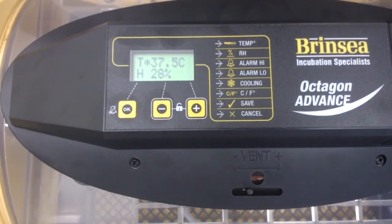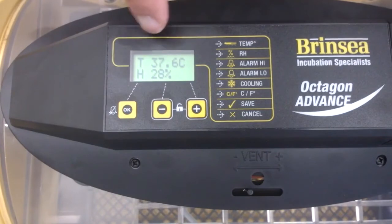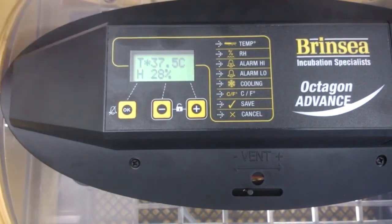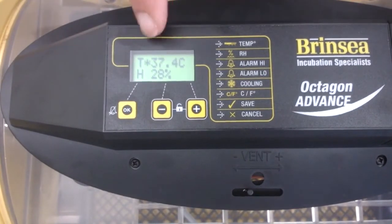So it's fairly easy to do. What I would then do is leave the thermometer in there for another hour and then come back and check that what I'm getting inside is matching what I'm getting on the machine. And you can see the machine has pulled that temperature back up to 37.6, 37.5. But I want to check once it's stabilized to make sure that the temperature inside is the same as this.